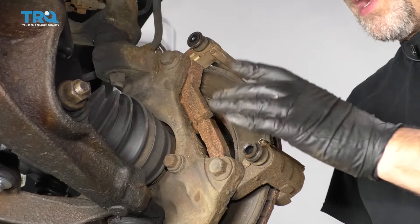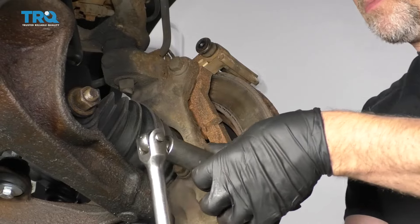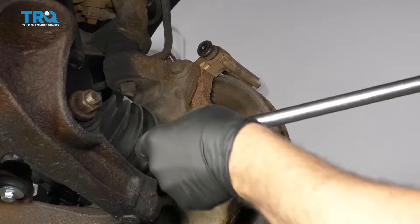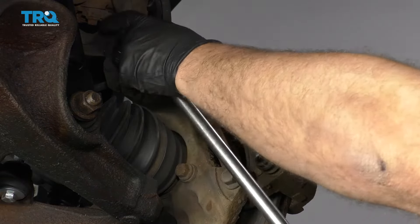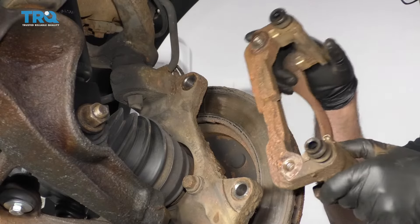Now we want to take the caliper bracket off. We're going to take these two bolts out using an 18-millimeter socket — loosen those up, take the bolts out, and slide the bracket off.